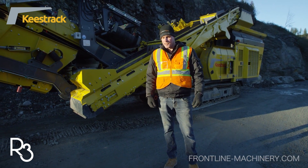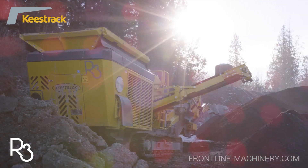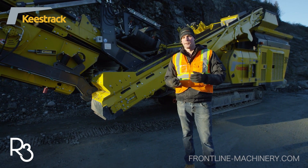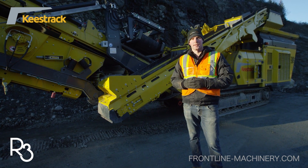Hey, I'm Daryl Todd. I'm with Frontline Machinery. Today we're going to be showcasing one of Keys Tracks most popular crushers. It's the Compact R3 Destroyer. It's a horizontal shaft impact crusher, primarily used in concrete and asphalt recycling, but it's also being used widely in natural stone applications as well.